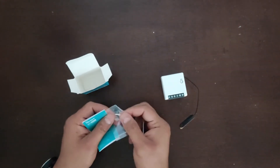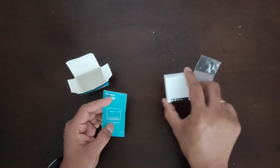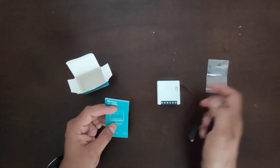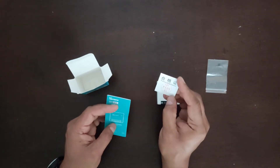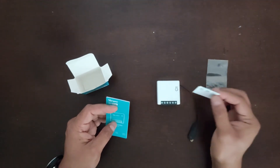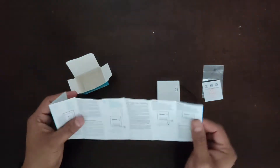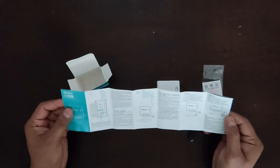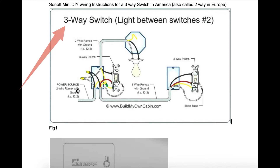Inside the box we also have a DIY jumper cable, which you have to open up the Sonoff to install — I'm not going to do that. There's also a QC passed sticker, which is good because it tells you the product is quality tested, and we have a user guide.